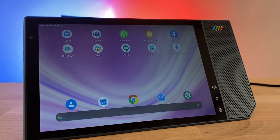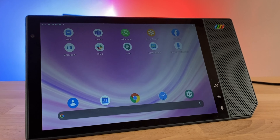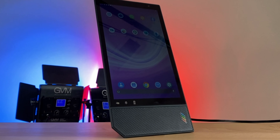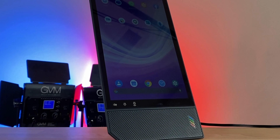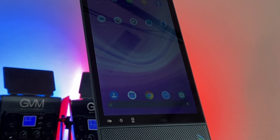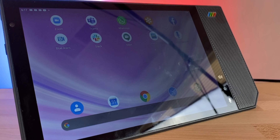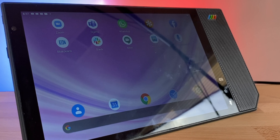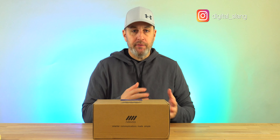This is meant to make your life easier if you do a lot of video conferencing, conferencing calls, Zoom, whatever application it may be, this will handle it. This does have Android 10 built into it with full access to the Google Play Store. Full disclosure, they did send this to me for a full review, but not a paid review. You guys will see this before they do.